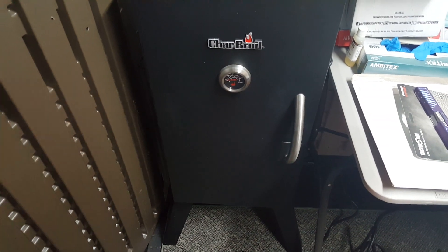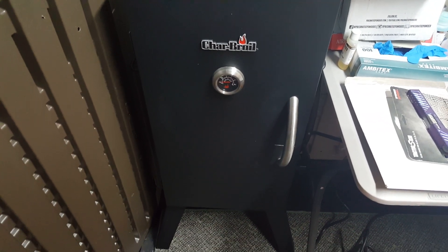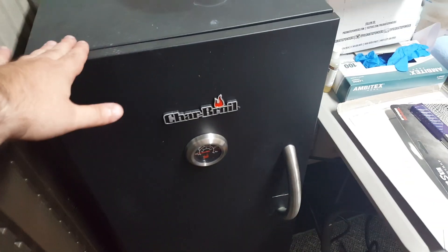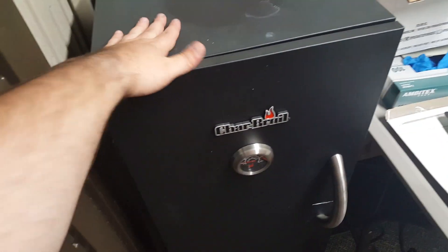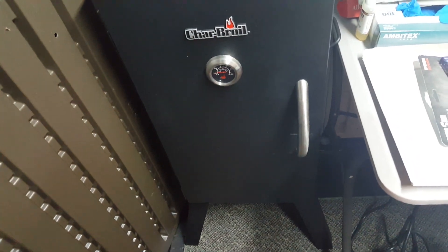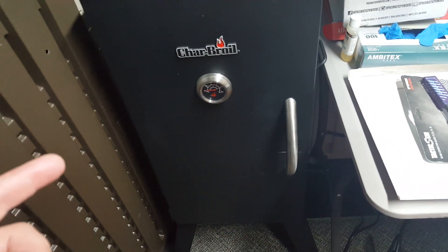This thing right here is a Char-Broil smoker. You've probably already noticed it running at about 170 degrees — I can still put my hand on it and it doesn't get too hot. I think I paid 130 bucks for this at Best Buy, and it's already built. You don't have to do it yourself and it costs less.